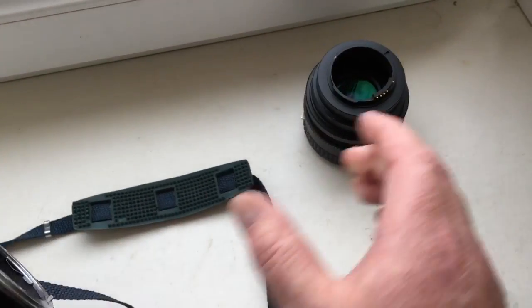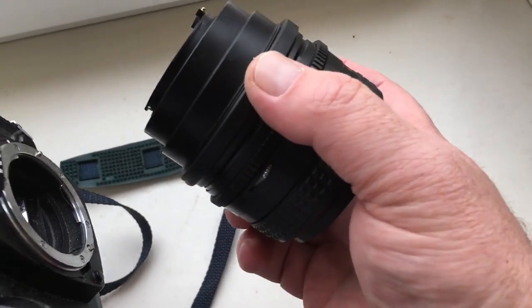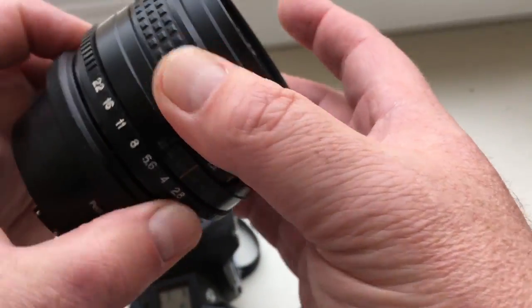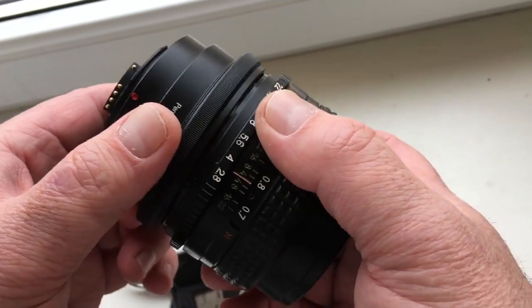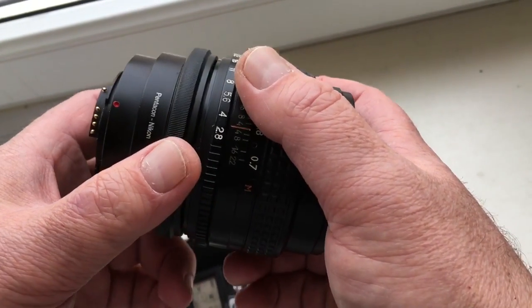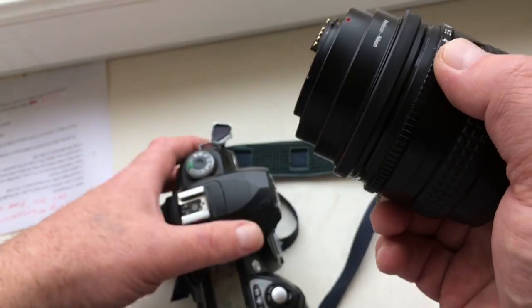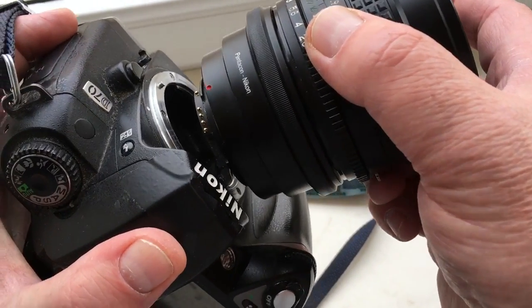In this video I will show how to photograph with a dandelion chip on lenses without a diaphragm control lever. I have a lens PENTACON 6 with adapter PENTACON 6 to Nikon. This instruction also applies to T2 Nikon, KPN Nikon, M42 Nikon, and Tamron Adaptall to Nikon adapters.